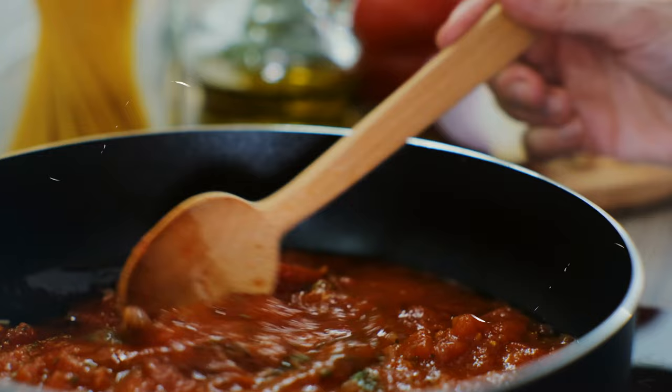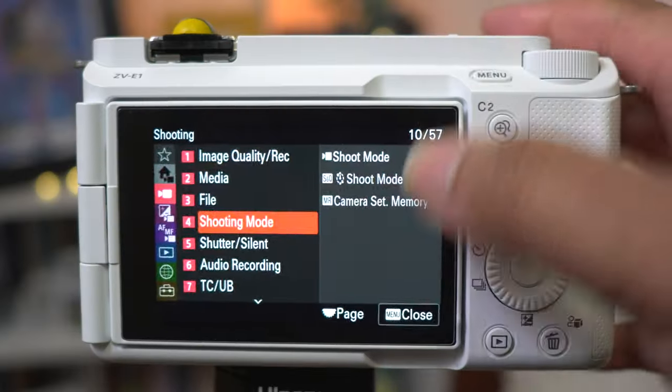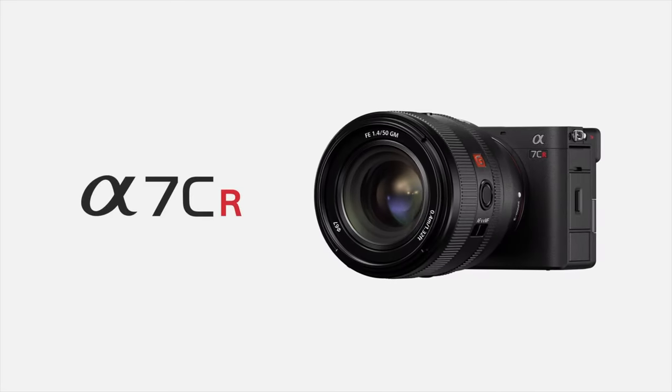Hit the thumbs up button. See you in the next video. For everybody else that wants the secret sauce — how I'm doing this repeatedly over the day and some things you may want to consider changing — this will probably even work on some of the other Sony cameras that have recently come out. So let's get into it.